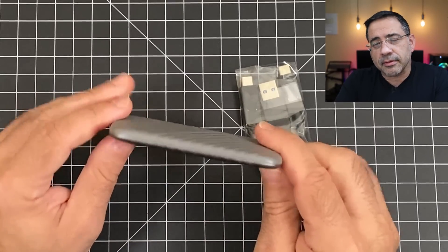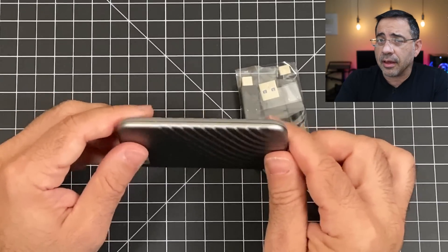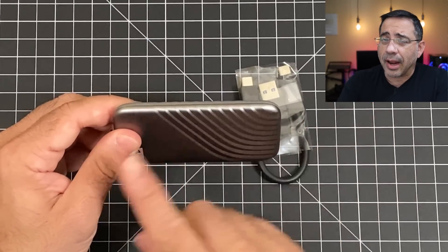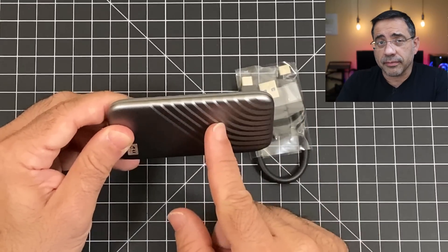From a speed perspective, this is going to be blazing fast — we're talking about 1,050 megabytes per second transfer rates. We're going to see some tests in a couple seconds, looking at how quickly transferring a large video file would be. Now this will vary from computer to computer, and obviously the newer the computer with more modern USB-C ports, the faster this is going to run, up to 1,050 megabytes per second.